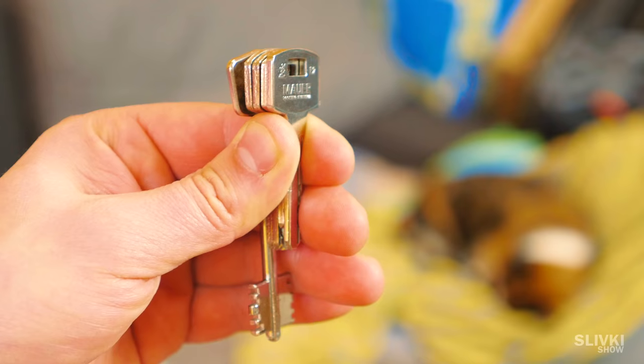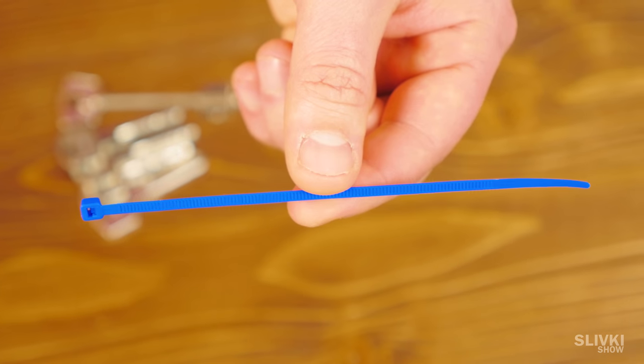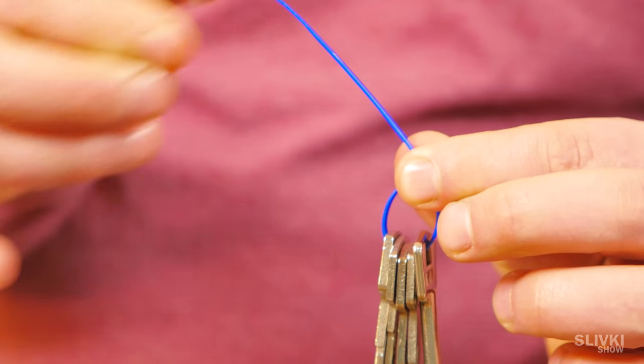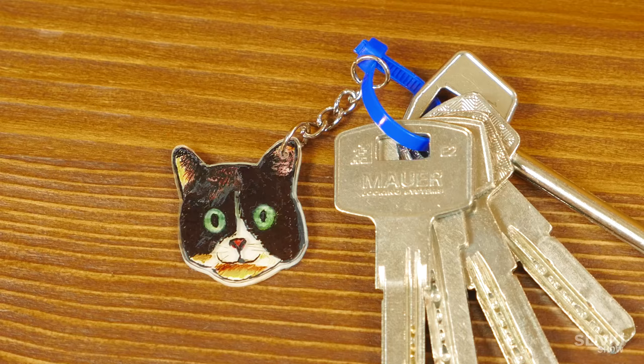If you have a lot of keys that need to be in one place but there is no special ring, take a general plastic tie and stick it through the hole. Then tighten and cut the ends. Now the keys are attached and hopefully you will not lose them.